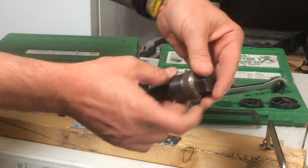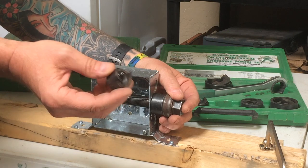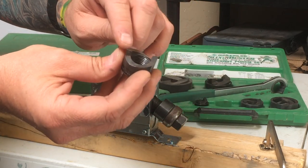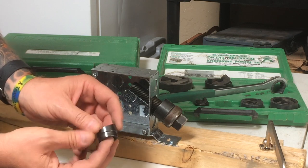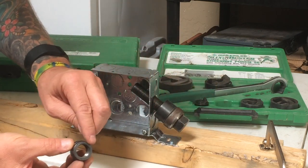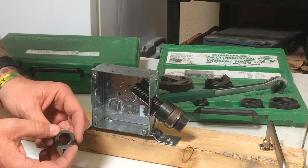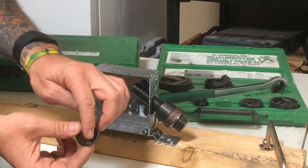We'll stick the draw stud right through there, and then take the slugbuster. Please remember — this right here is your cutting edge, this is what cuts your hole. If you put this slugbuster in the wrong way, that surface has no cutting purpose. You're either going to bust your draw stud or your cutter itself, and you're definitely going to hear about it from the journeyman. So please make sure you put your cutting edge in correctly.